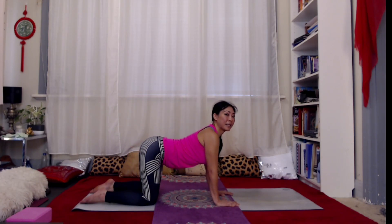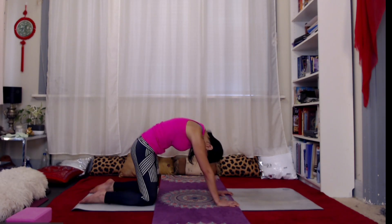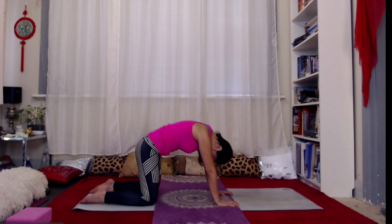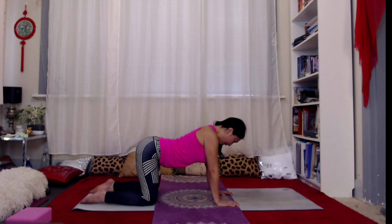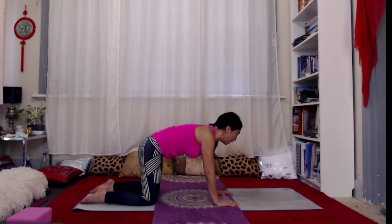Imagine that your spine is like a bike chain — you want to feel from the base of the spine that one link moves, then the next, all the way up to the crown of the head. Using the core to move you and creating a little bit more space between each link as you deepen with each breath.